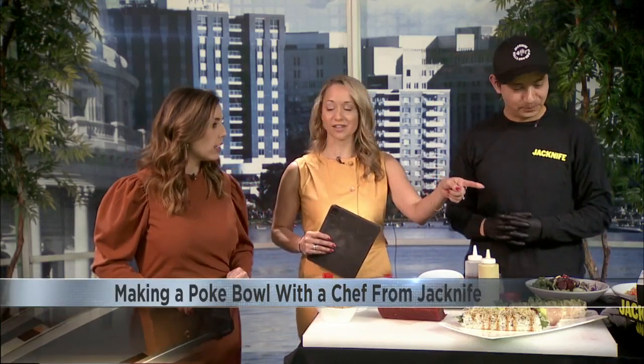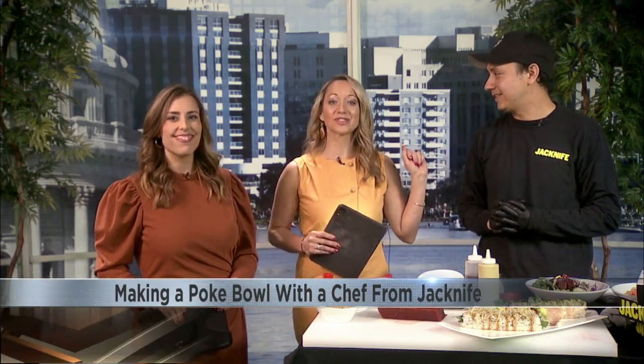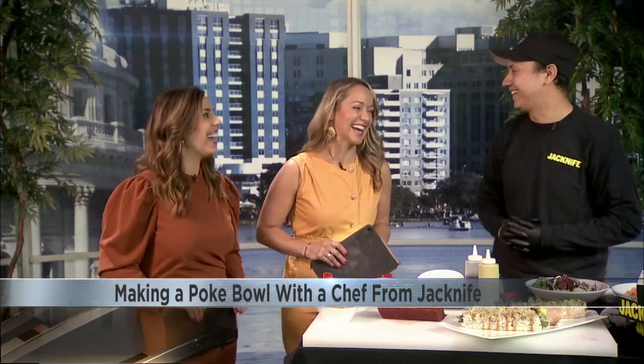Jackknife is located on East Washington. So check it out. Great job today — this looks amazing. Come check us out, give us a follow on our social media. And we're going to be eating some during the break. Yeah, let's go to break so we can eat. That's the best part.